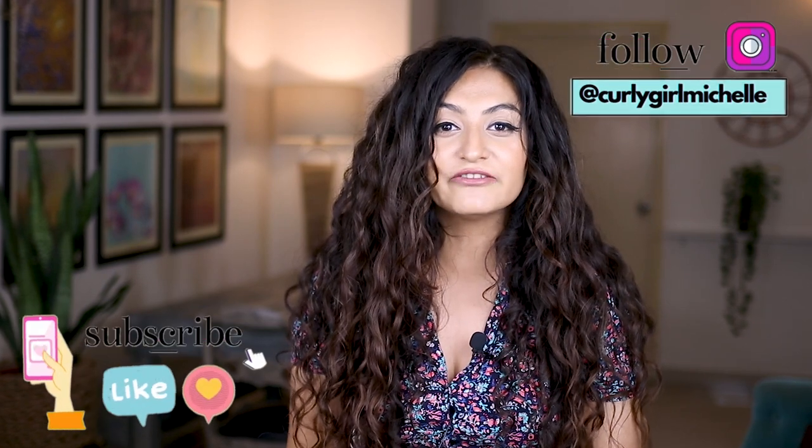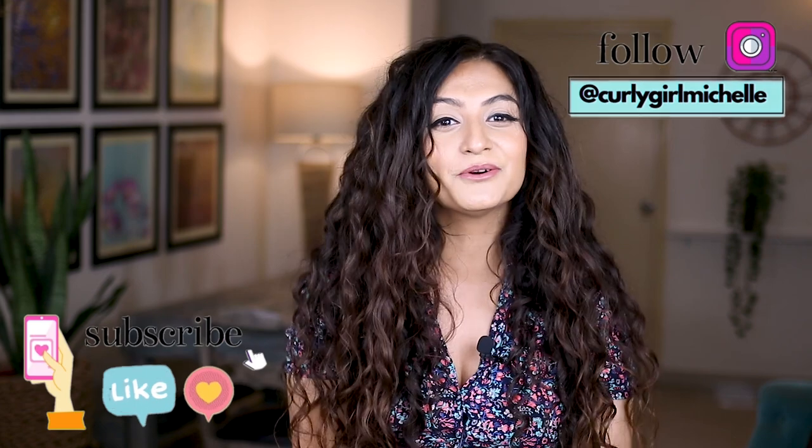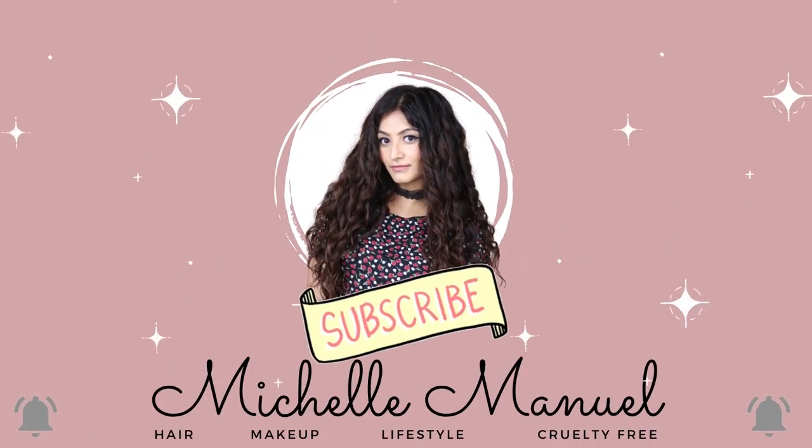A big thank you to Curlin for sponsoring today's video. I'm going to be talking about some of the curly accessories that you can find on Curlin. Curlin is an Instagram store — I've featured them before on this channel and I also have a discount code with them which is michelle5. Today's video also has a giveaway, so if all of this sounds like something that interests you, then keep watching.